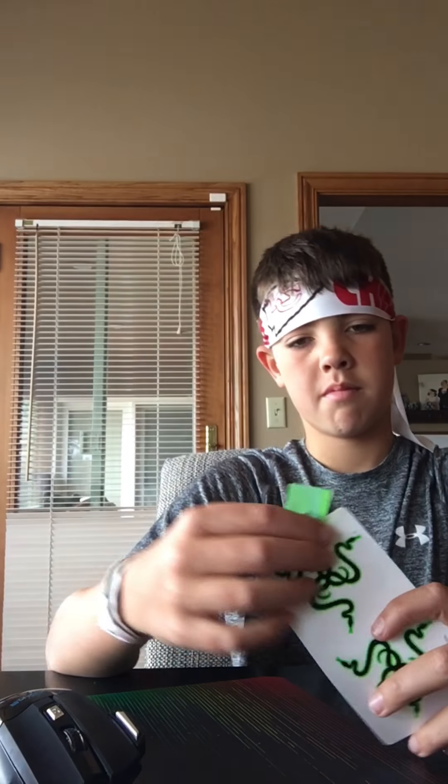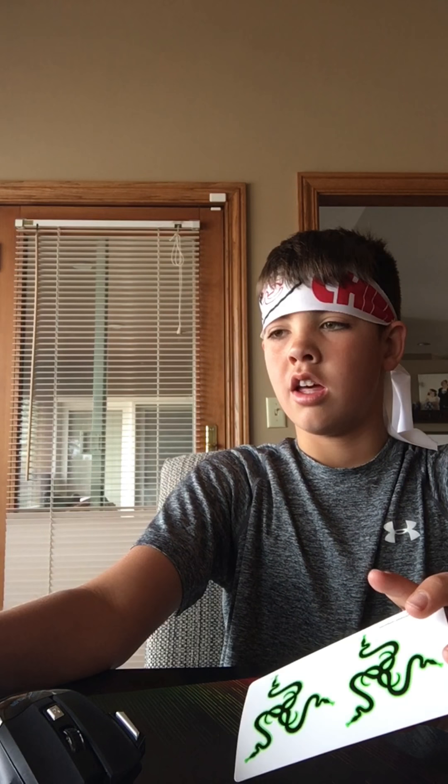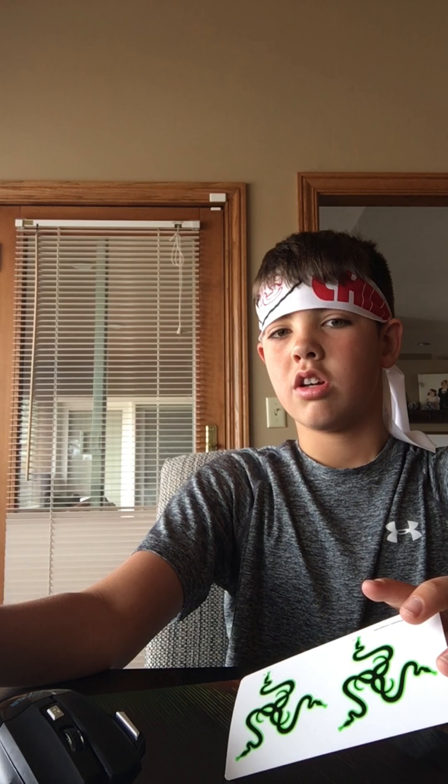Oh, that was a good unboxing video. That's the end of the video — you guys make sure to like and subscribe and turn on the bell. Bye! I'll see you next time.